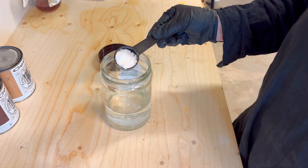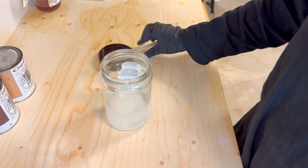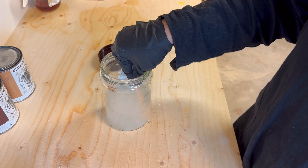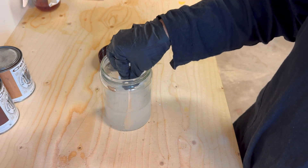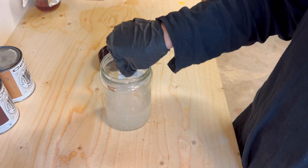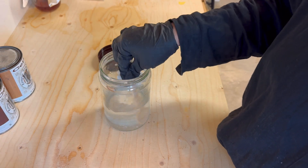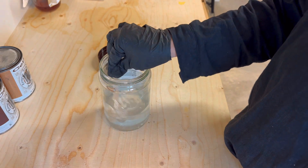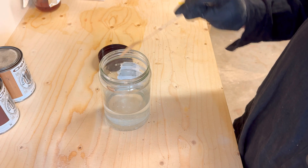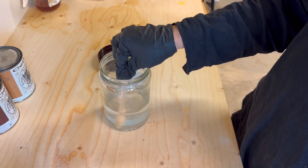Keep adding and stirring until the crystals no longer dissolve — this means the solution has reached its saturation point. You're aiming for about one part oxalic acid to six parts water. You'll know the solution is ready when no more acid is dissolving. Here's a tip: if the water turns cloudy and you see undissolved crystals at the bottom, you've added enough oxalic acid.